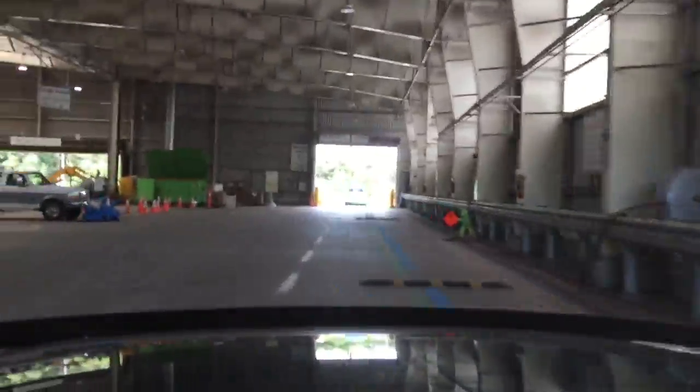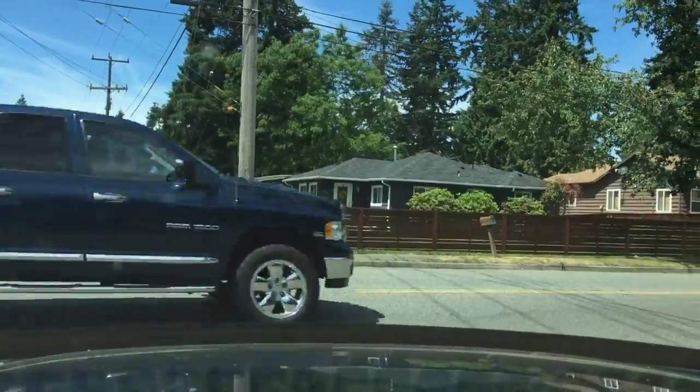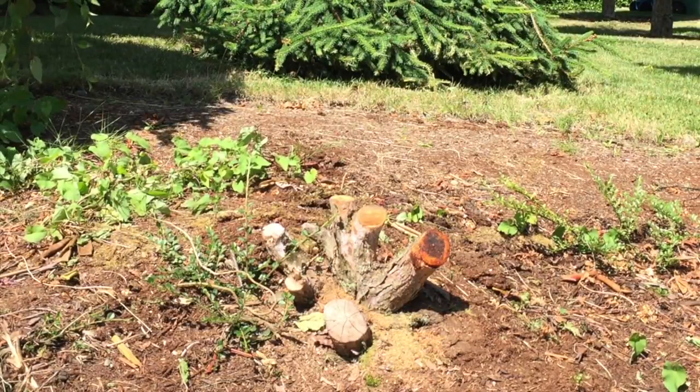Next step: drive to the dump, dump off all the material — do that a couple times, back and forth. Next portion of the project: stump removal.